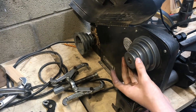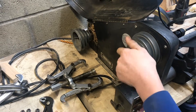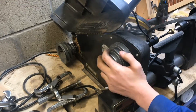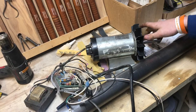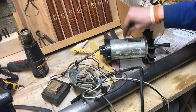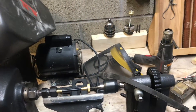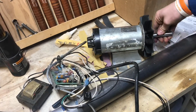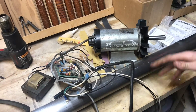We're converting this lathe to variable speed. Right now it's just belt drive and you can change the belts to change the speeds, but I'd like to be able to have a knob and actually control it. We have this old treadmill motor here — it's a three-quarter horsepower DC motor, which has a little more horsepower than the half-horsepower motor on there now. Being a DC motor, we'll be able to use variable speed, and it'll be inexpensive compared to the costly modules needed to make AC motors variable speed.